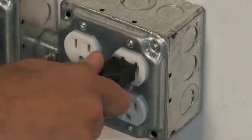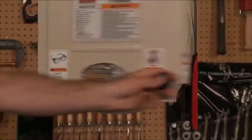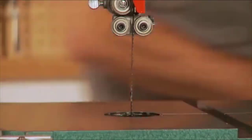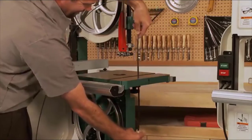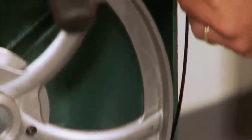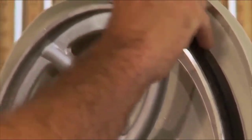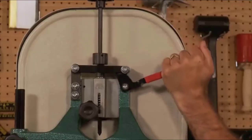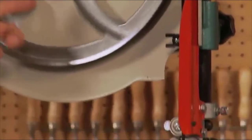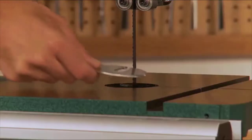First, disconnect the machine from the wall power outlet. Then all you have to do is flip this lever up, open the upper and lower wheel covers, remove the table insert, slide the blade out, and replace it with the new one. Line up the new blade on the two wheels and through the guides. Flip the quick-release lever back down and the blade is tight again. Glide the upper wheel slowly by hand to make sure the blade is properly aligned on the wheels and blade guides. Shut both upper and lower doors and replace the table insert.